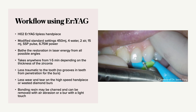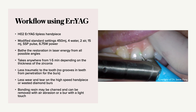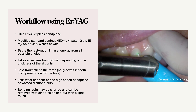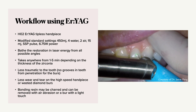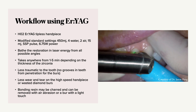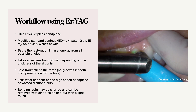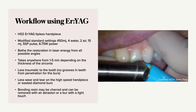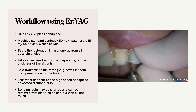The workflow uses an HO2 Erbium YAG tipless handpiece with modified standard settings. We can use 450 millijoules, but depending on the thickness of the zirconia, some doctors will increase that. You bathe the restoration in laser energy from all possible angles, and it can take anywhere from one to five minutes depending on the thickness of the material. It's less traumatic to the tooth — no grooves from burr penetration, less wear on the high-speed handpiece, and no wasted diamond burrs. The bonding resin might be slightly charred, but it can be removed with air abrasion and a burr with a light touch.